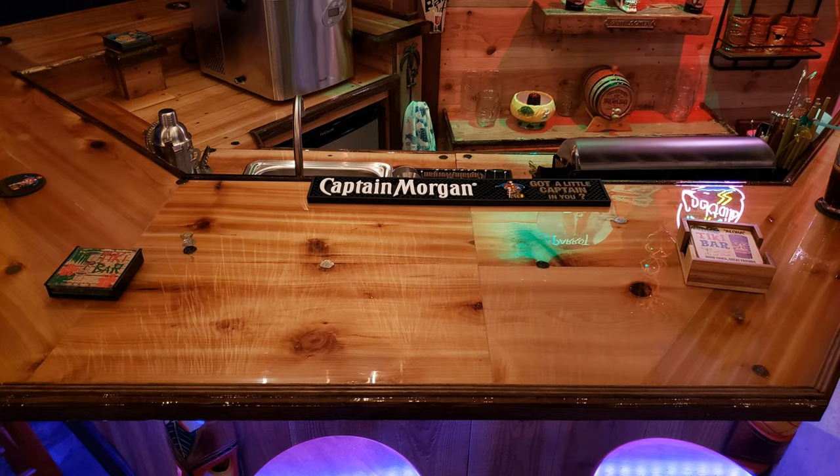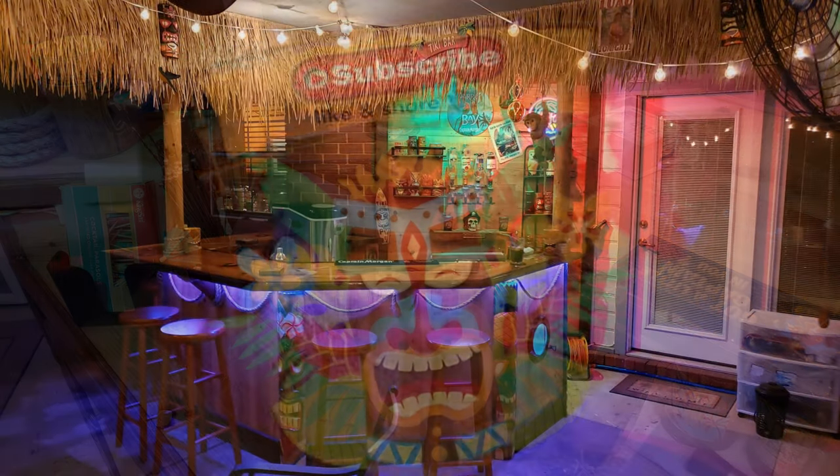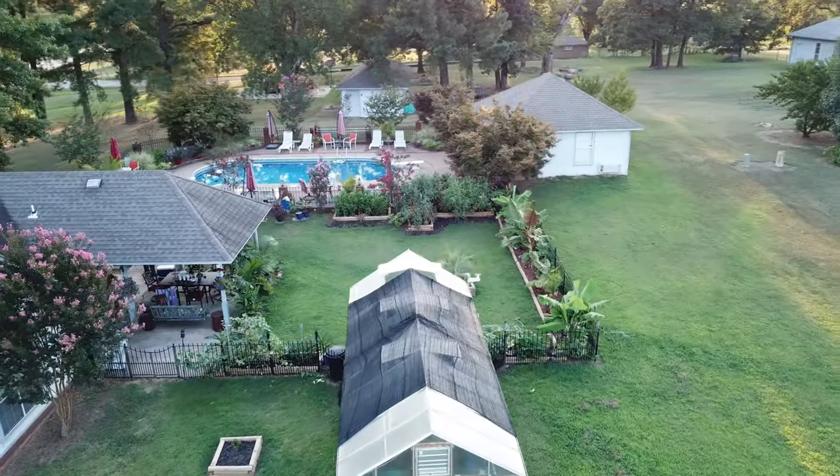I've got links to almost all the items used in this build down below in the description section. Don't forget to subscribe, like, and share this video — that helps us grow and can help grow this awesome tiki culture. Thanks!